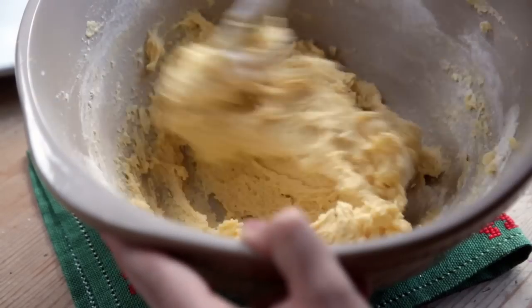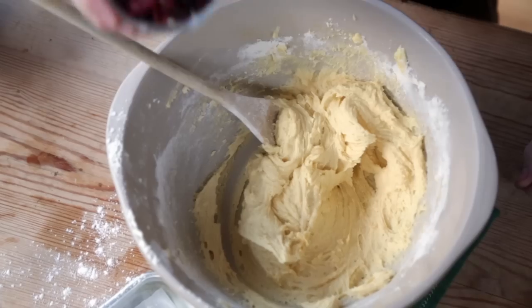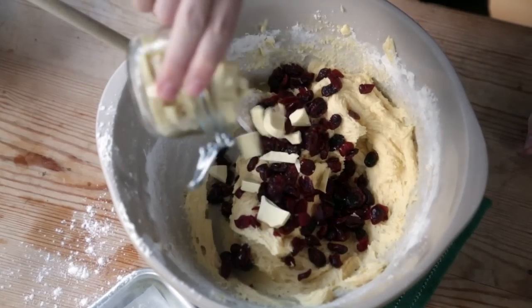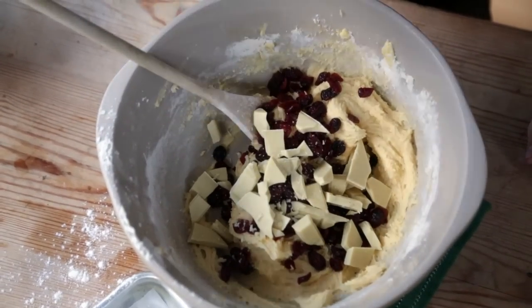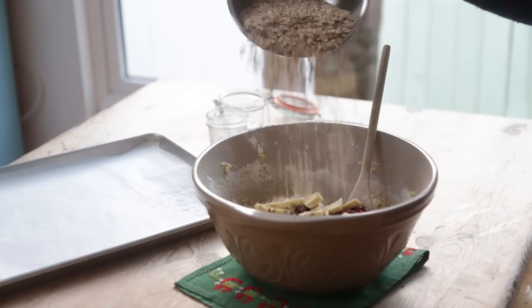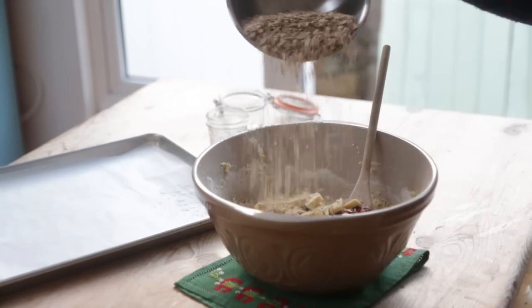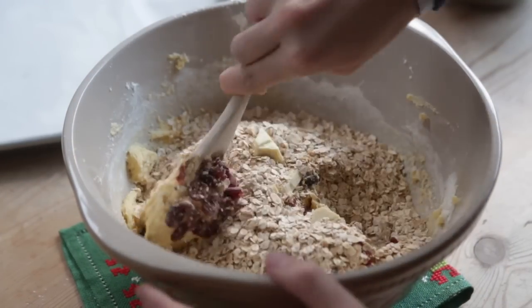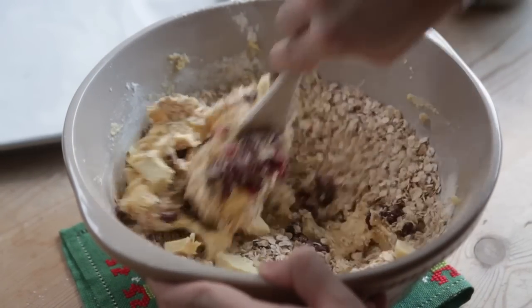Now it's time for some festive ingredients. Dry cranberries and some white chocolate which will give the cookies great sweetness. Next up, for a sweet crunch and texture, sprinkle in some rolled porridge oats. It looks like quite a lot here but take your time mixing them through and you'll be left with an even looking dough.